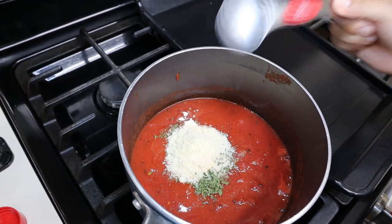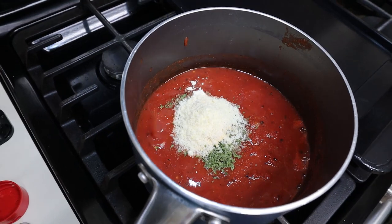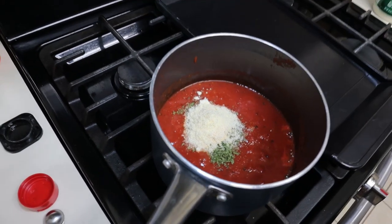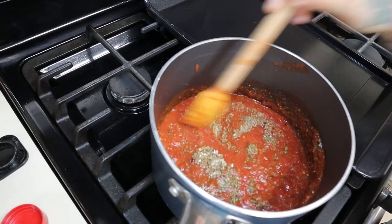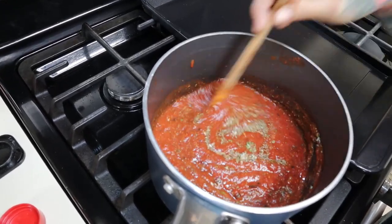Just like that, you add everything in and give it a good mix. We're just going to let this simmer for about 10 to 15 minutes so all the flavors can come together.